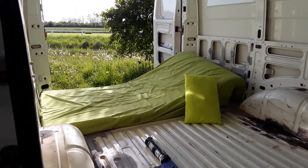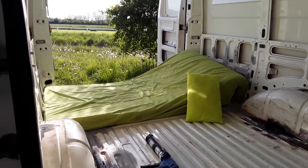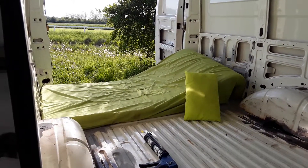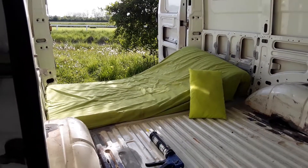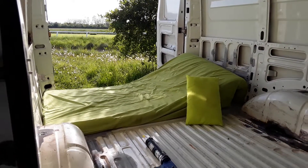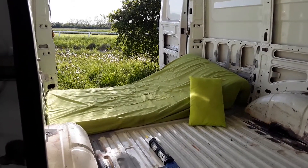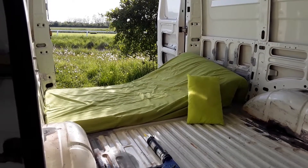Hi YouTube, just a short update. As you can see, I've got a mattress in the back of the van. It's the nicest day we've had for about two weeks — we've just had rain since Easter and it's been really cold, couldn't work on the van. We had snow and everything else.